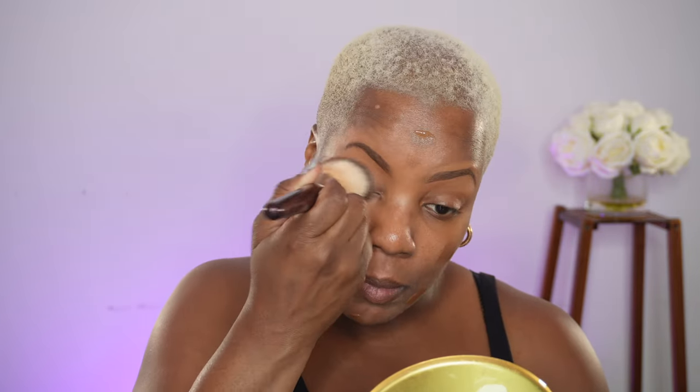I'm now going in with the foundation. Foundation just evens out the skin tone. It may cover up any flaws that you may have and it kind of creates this blank canvas for you to work with.